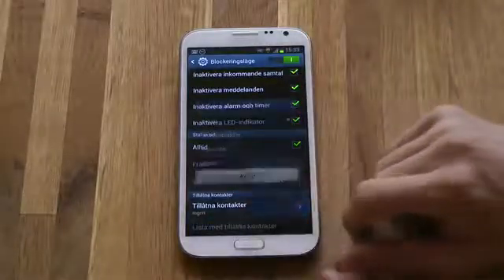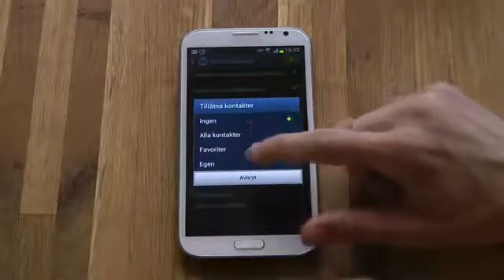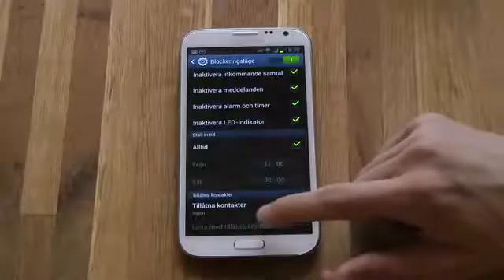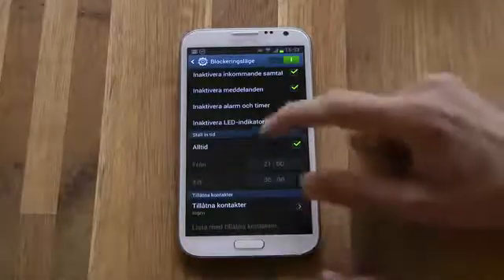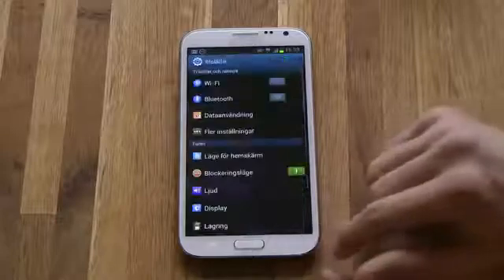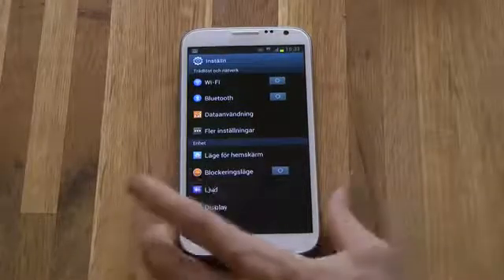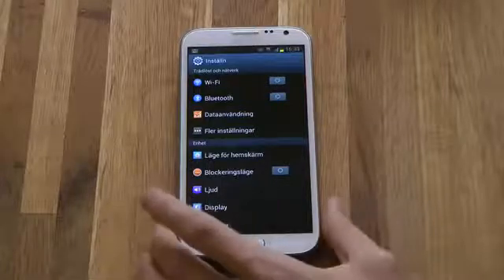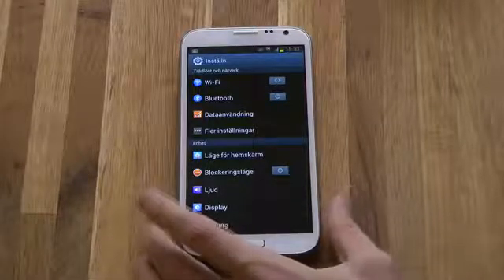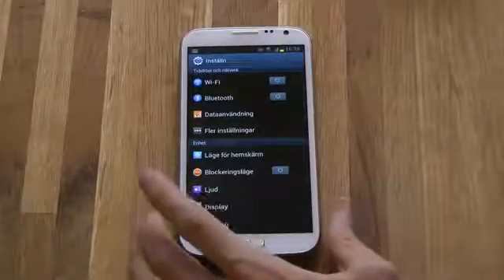You can also have allowed contacts, so you can allow your favorites, all of your contacts, or your own contacts, and you can also view your list of allowed contacts. I think this is very, very useful and it would be fun to compare it against Apple's iOS 6 do not disturb feature to see if it works exactly the same way. I haven't really looked deeper into it, but I probably will do that in the future.